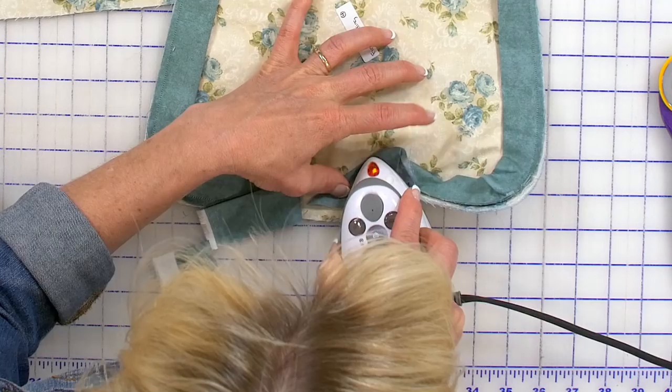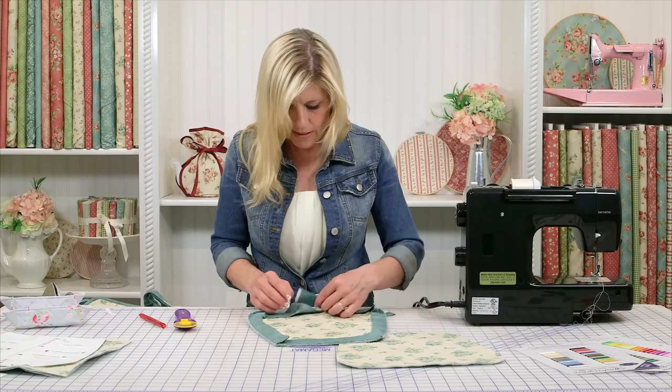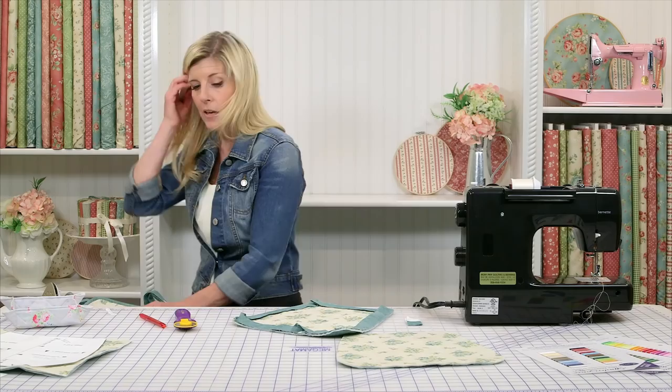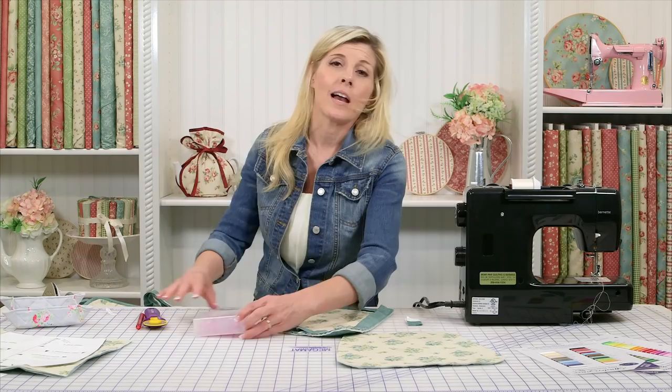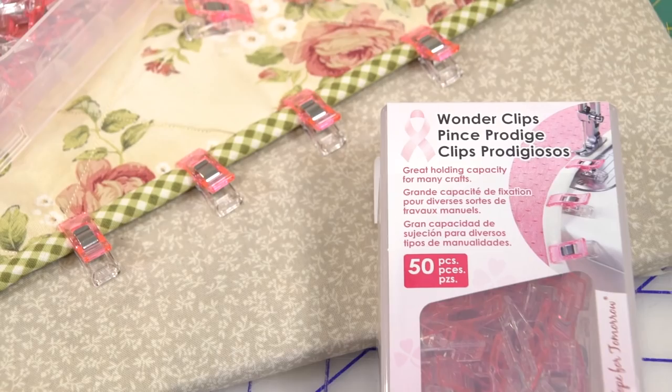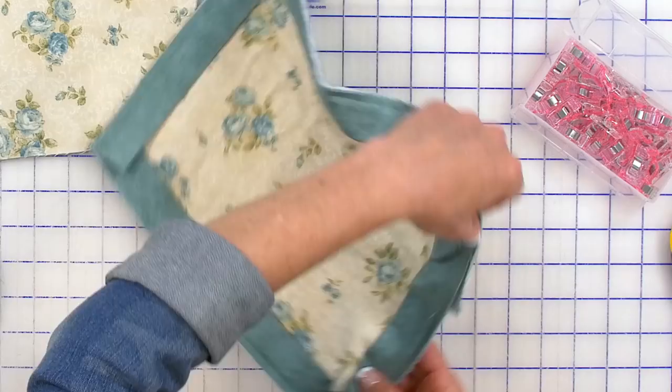You lay that out and you just nest that in here like that. And this is where I love to use the Wonder Clips rather than pinning. In the day, I used to pin my binding on — not anymore. I love these Wonder Clips. I don't poke myself; it's a much happier thing to go ahead and just clip that on like that, and clip that in like this.